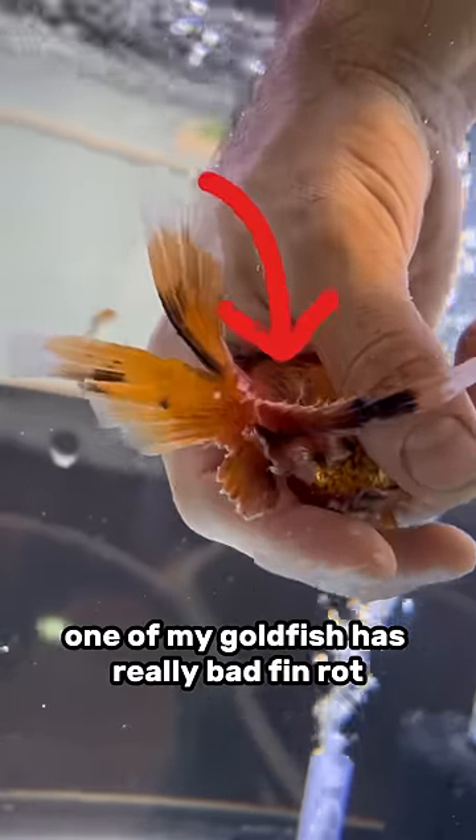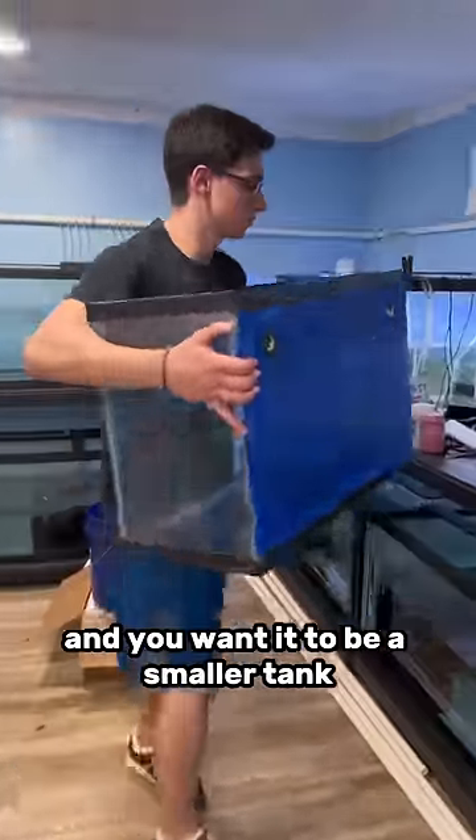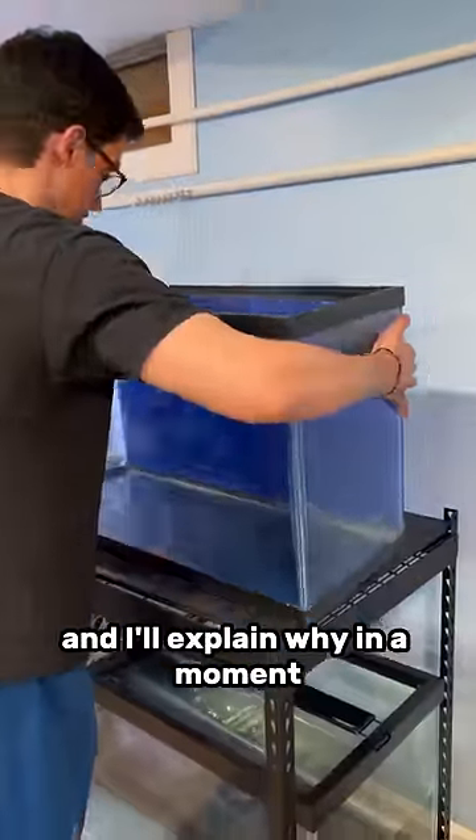One of my goldfish has really bad fin rot, so today I'm going to show you how to set up a hospital tank for your goldfish. The first thing you'll need is a tank, and you want it to be a smaller tank — I'll explain why in a moment.